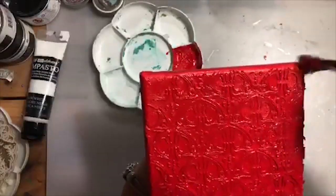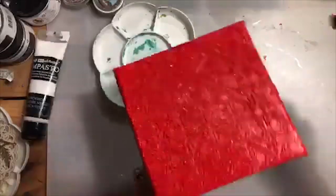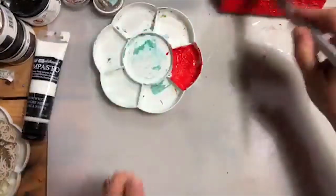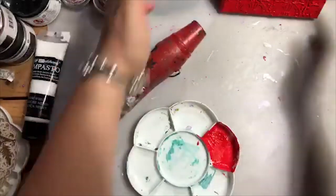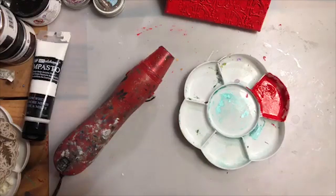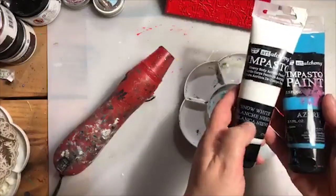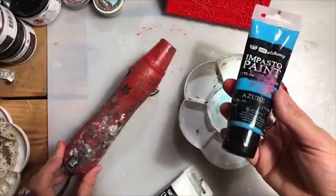I have to take my heat gun and dry it. In the meantime, I will work on the nice shade of blue. I'm going to work with azure and also at the same moment add some white to make sure it's going to be a little bit lighter.